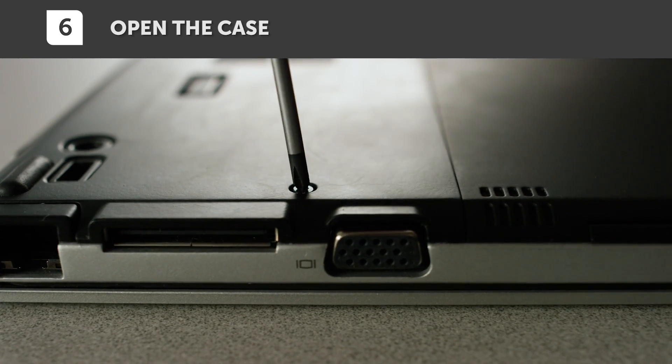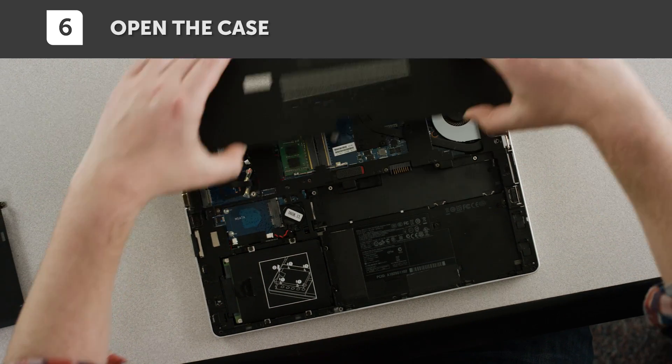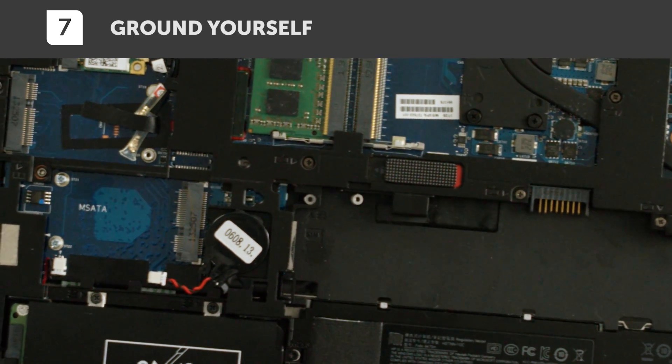Now open your laptop. For instructions specific to your system, consult your owner's manual, which will tell you where the memory slots are.